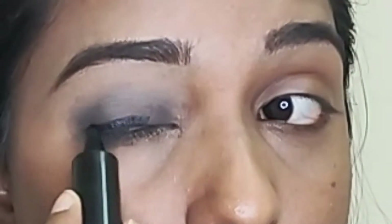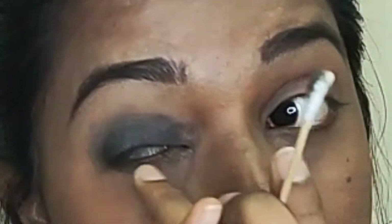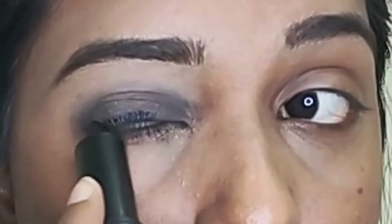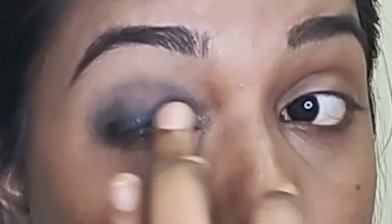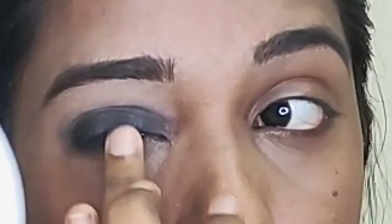You can apply it with a dark intensity in the crease area. When you apply dark intensity, put a light pressure on the eyes to blend it properly.